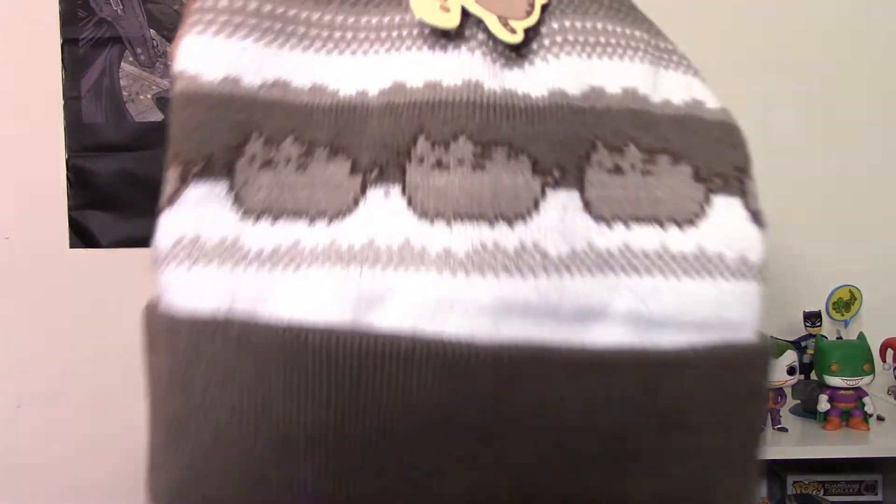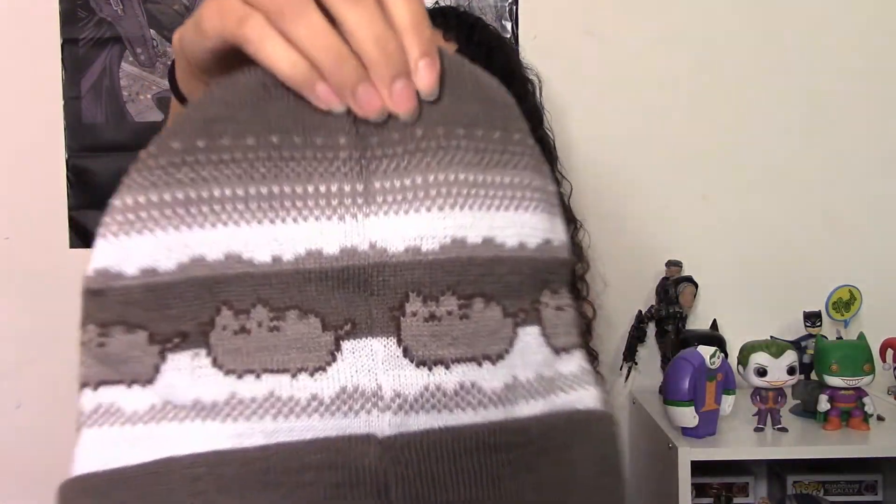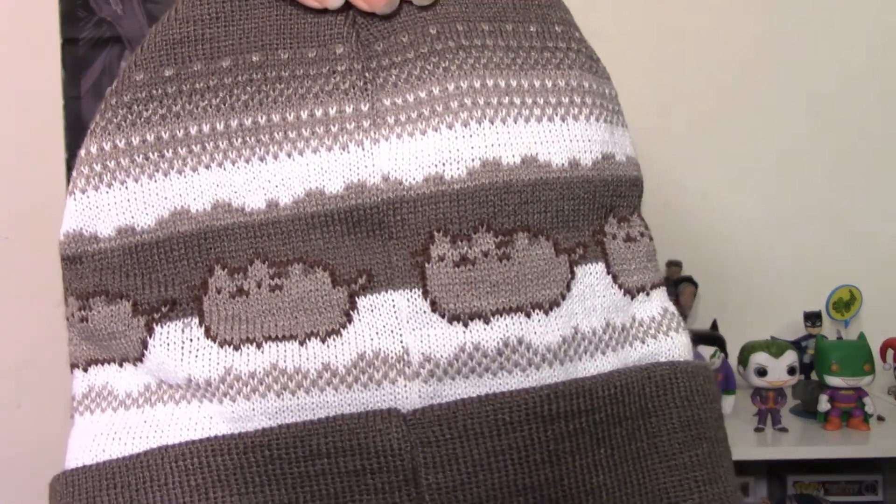The next thing is a Pusheen hat — it is so cute, same pattern on the back. I think they did a pretty good job of finding things that guys and girls could both use. This hat definitely isn't girly, and same with the pocket warmer — who couldn't use that? Pusheen in general can skew a little girly, but overall I think they did a pretty good job keeping this box pretty neutral.